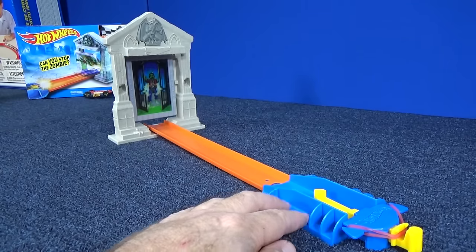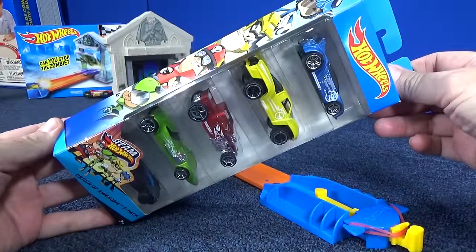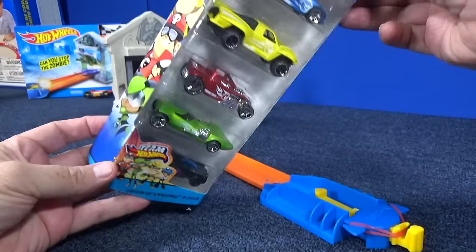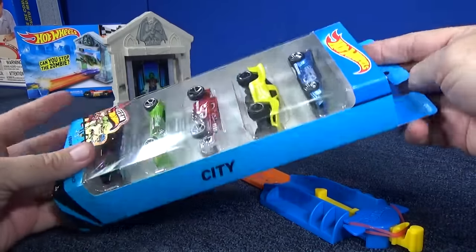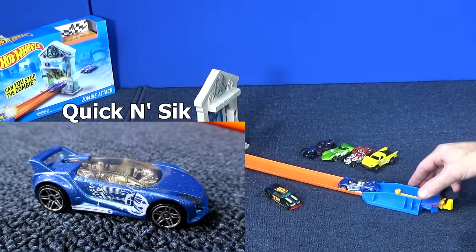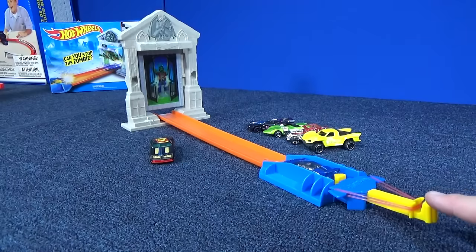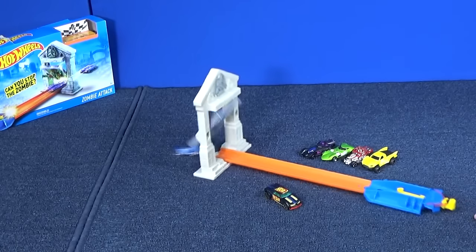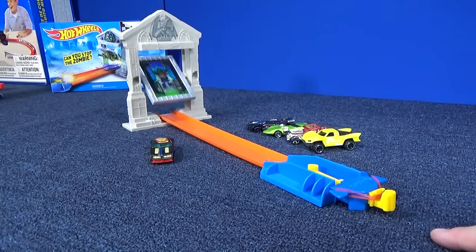Not all cars are launcher cars. Maybe you've got this Origin of Awesome 5-Pack — it has five cool models. Not all of them might work in the launchers. Let's try this 5-Pack and see which ones do and which ones don't. Up first from the Origin of Awesome we have Quick and Sick. He looked like he popped up in the air a little bit, but he was successful in hitting the target. The zombie spun around and he's still alive.